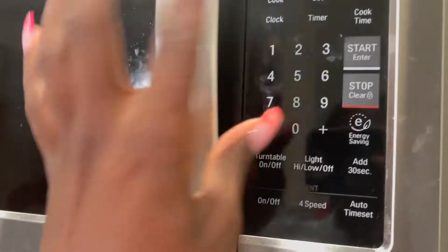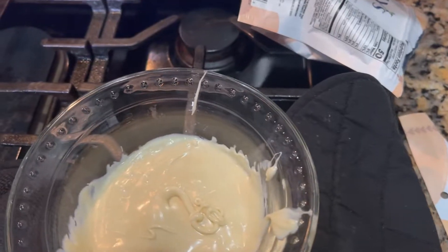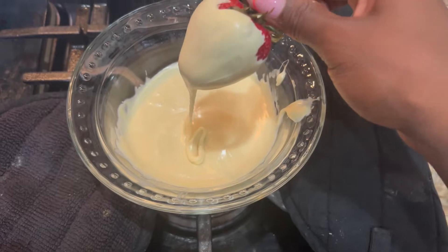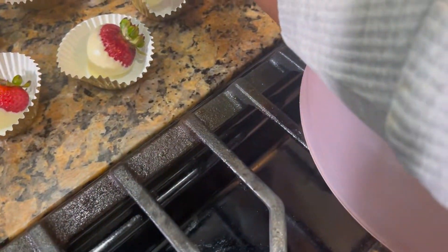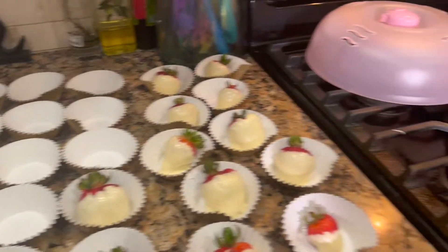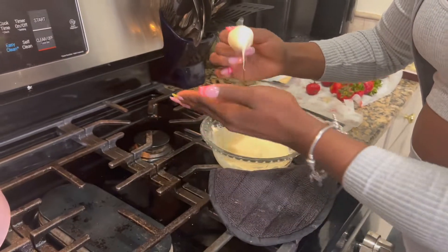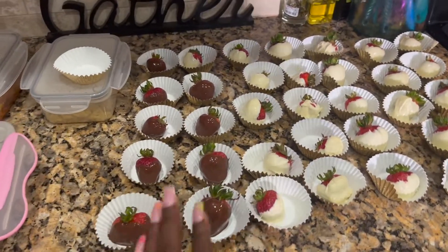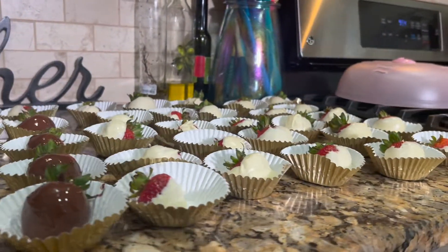All right, so this is what I'm doing — just dipping the strawberry in like that, letting it drain a little bit, and then placing it in the cupcake holder. Just dip the strawberry, let it drain, and place it right here. We are finally done! We like white chocolate better in this house but I did make a few dark chocolate ones just for the aesthetic. It's giving chocolate-covered strawberries made by a professional — y'all see that gloss finish!